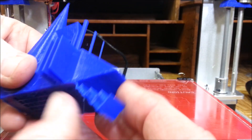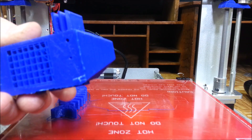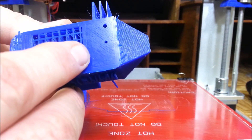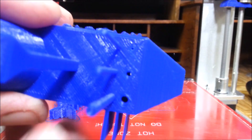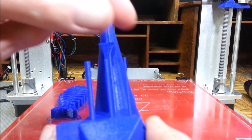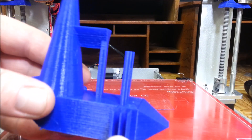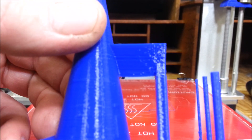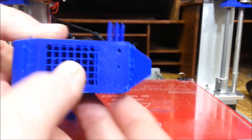Let's take a look at the front here. On the bottom of it you can't see the smallest hole, but you can definitely see the other two holes - those turned out good. That post there I couldn't believe actually printed - it's amazing. And these three printed good. The bridge turned out great.